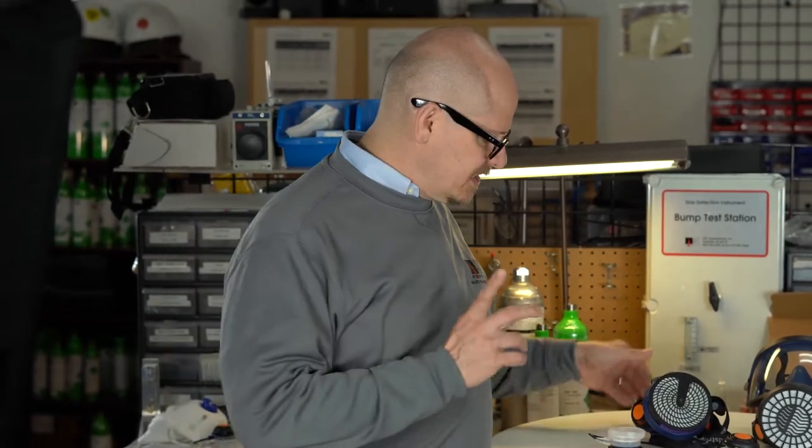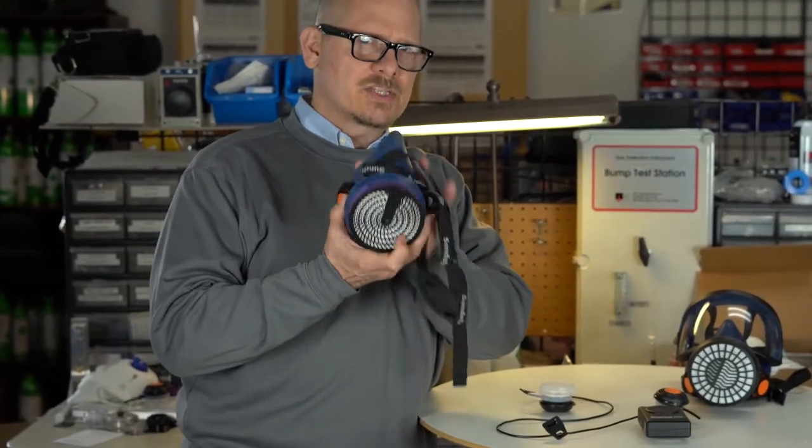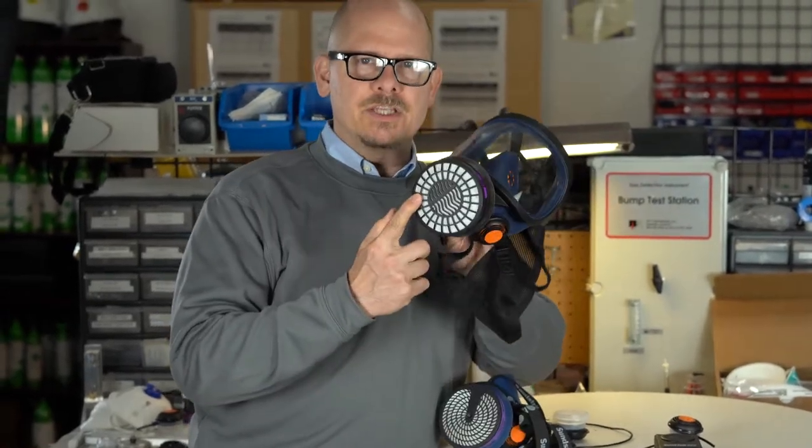Hi, Jim Sonesco here for AFC International. Today I want to talk a little bit about some accessories that you can get for your SR100, Sunstrom SR100 half face and Sunstrom SR200 full face masks.